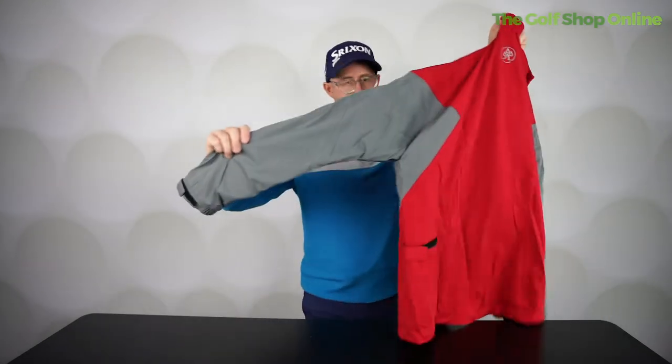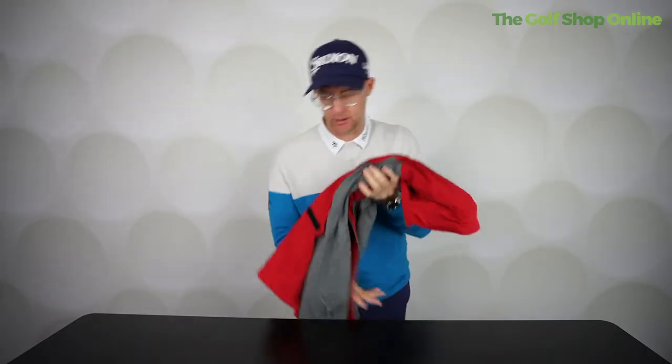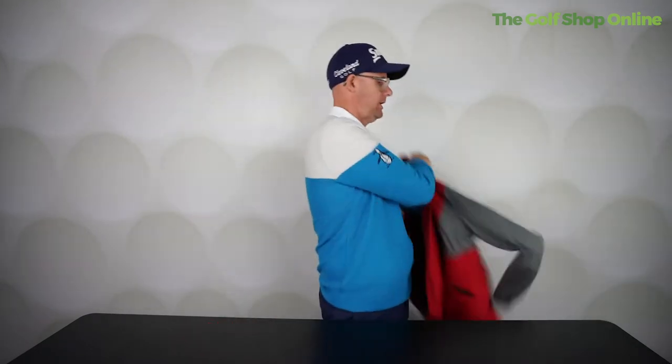We've got the ProQuip waterproof jacket here — three-year waterproof warranty. We're going to do a little bit of a sizing test because I know lots of you, when you're looking at clothes online, it's hard to know: do they actually fit? What kind of fit have they got? I'm a medium, so we're going to put this on and see what the medium comes out like.